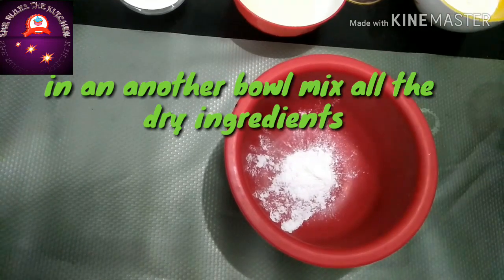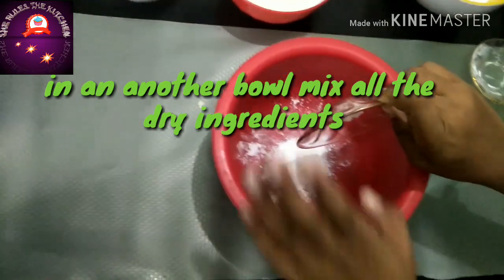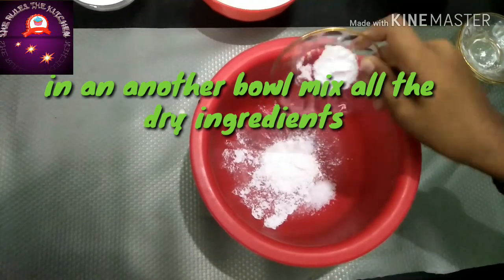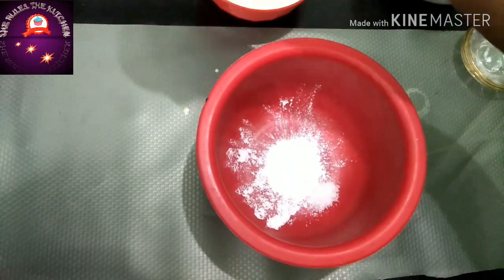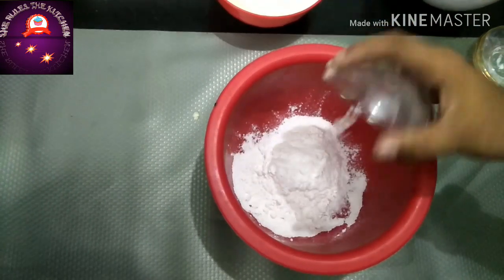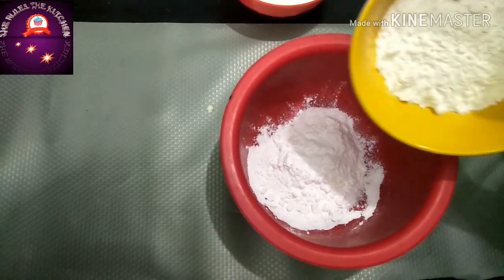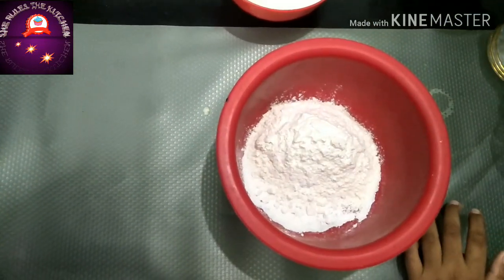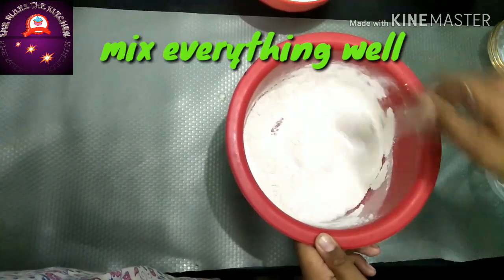Now add all the dry ingredients to a big bowl. I have added baking powder, baking soda bicarbonate, and salt. Then add the powdered sugar and the maida. Give a mix to combine all the ingredients together.